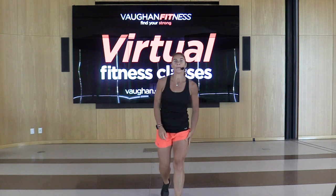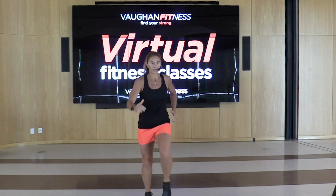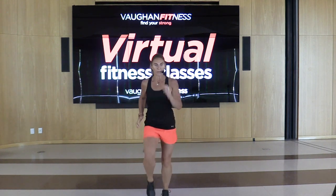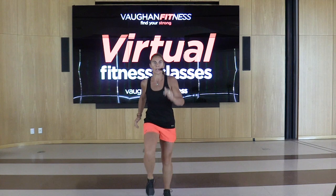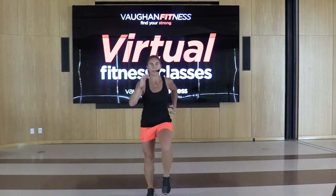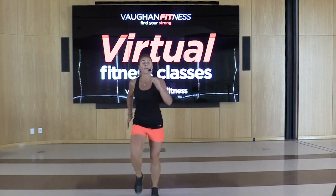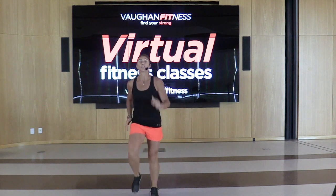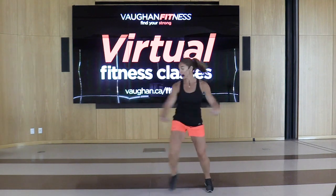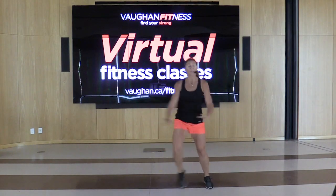We're going to get warmed up. Start marching right, left. March it out. Give me a step touch — right and left. We're going to use this space here. I'm going to try to use as much space as I can because it is high-low.